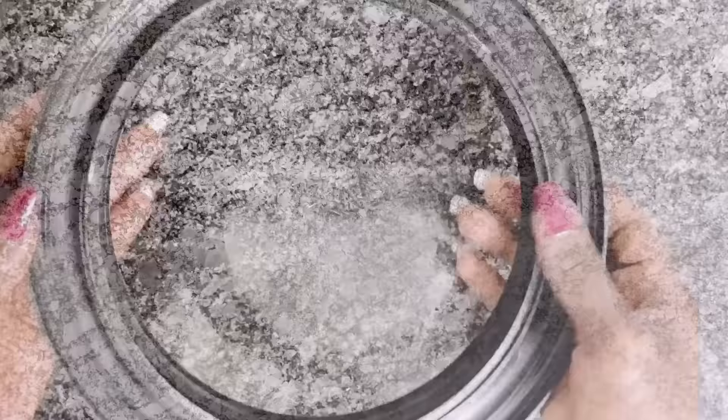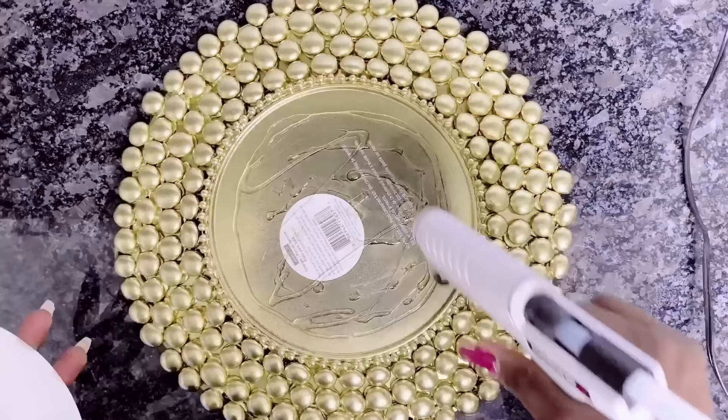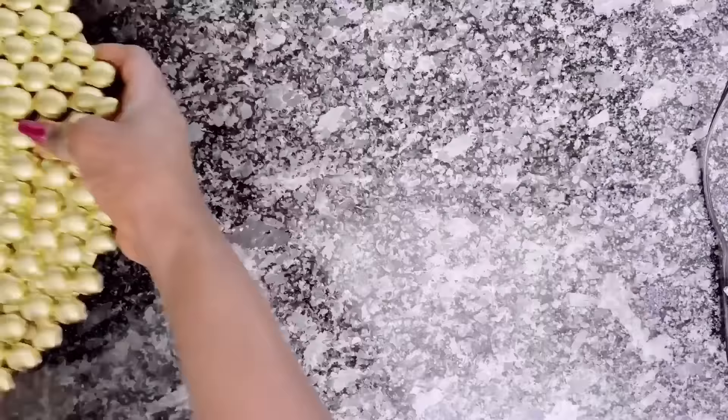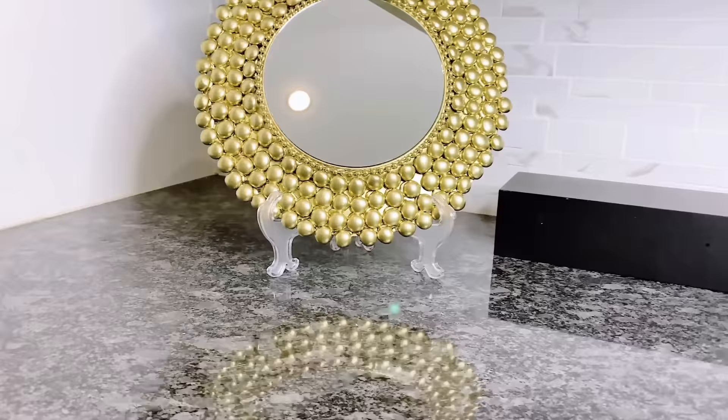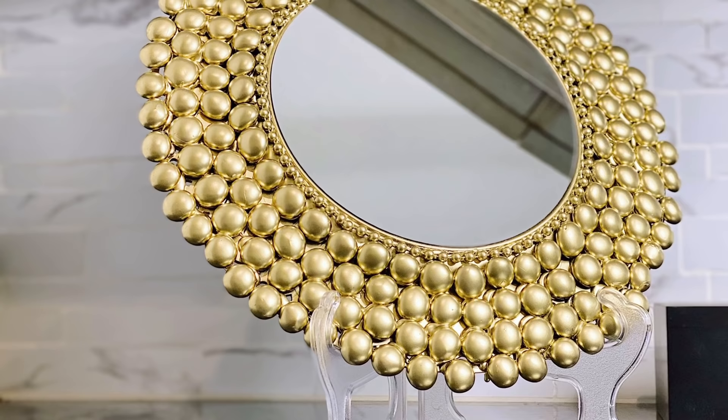These will definitely come in handy for another DIY project. I will be using the hot glue as well as my E6000 glue to glue down the mirrors onto the charger plates. And here is the final look — I just love how simple yet elegant these look. And that is your easy charger plate DIY, Z Gallery inspired DIY mirror.